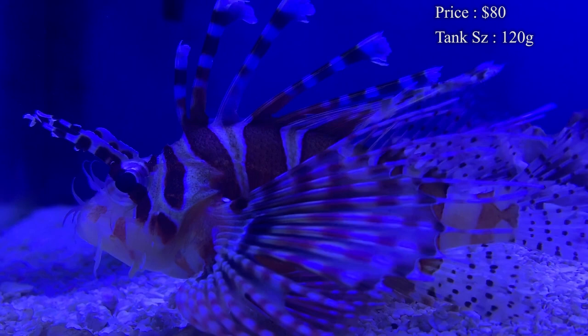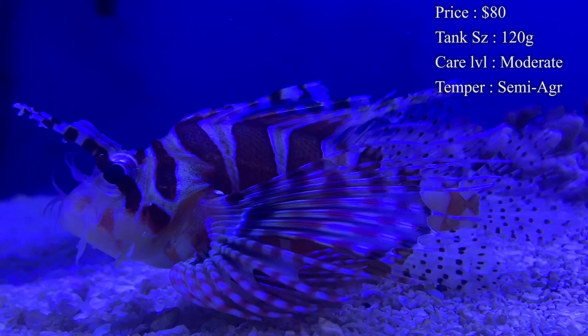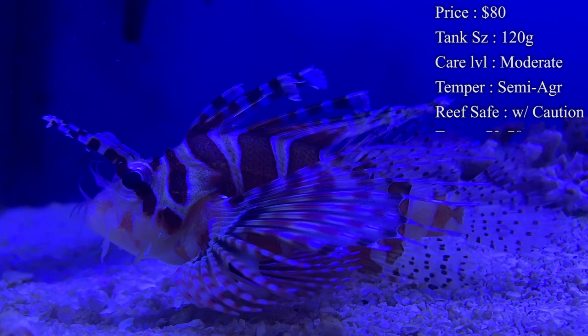Tank size: you can usually get these dwarf lionfish only being about two to three inches long, so you need at least a 55-gallon — that'd give him plenty of room to swim around. As he gets older you definitely want to upgrade, eventually having something like a 120-gallon or bigger to house him, depending on how big he ends up getting.